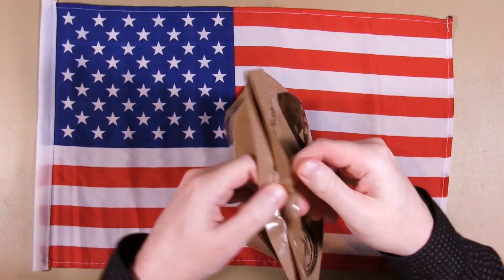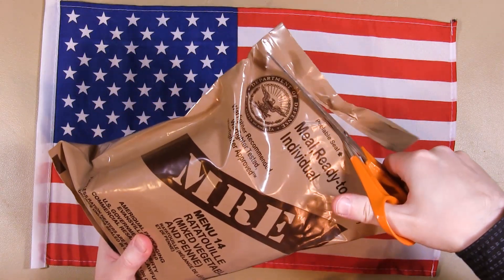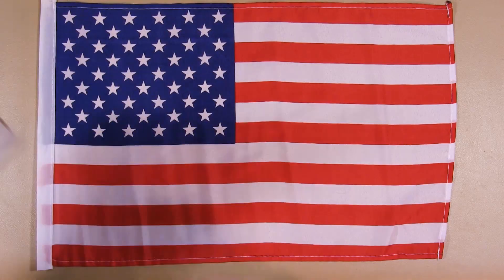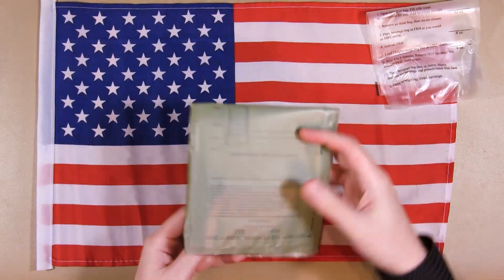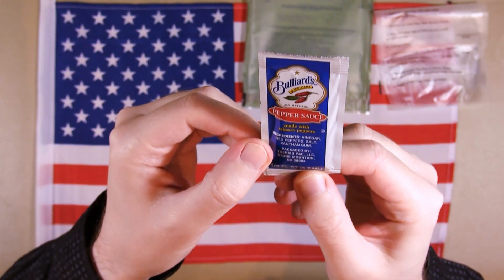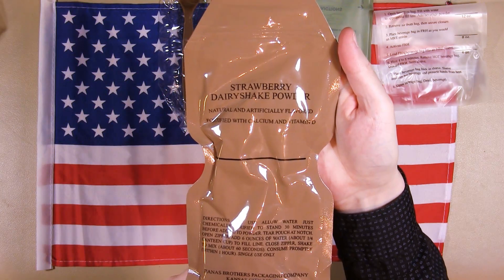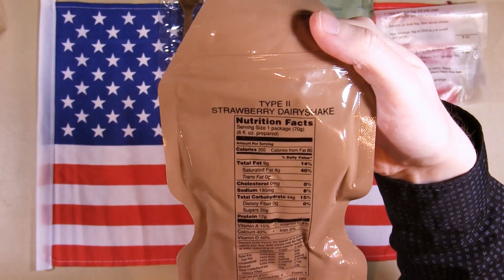These can be really hard to open sometimes. I'm gonna have to cut it. Inside we have the AmeriQual internal bag. We've got a hot beverage bag. There's a flameless ration heater. We've got pepper sauce — an eighth fluid ounce or 3.7 milliliters. And the brown spoon. We have strawberry dairy shake powder, Type 2 apparently — whatever that means.